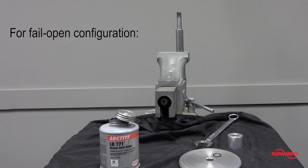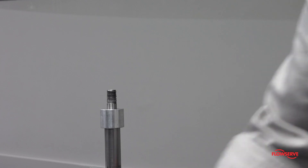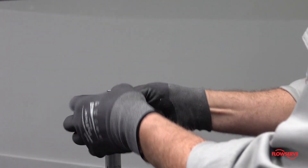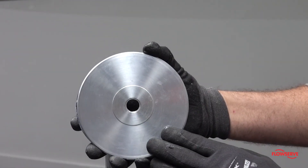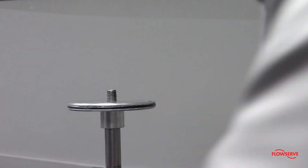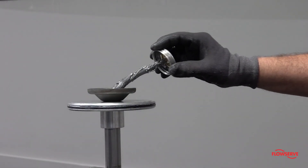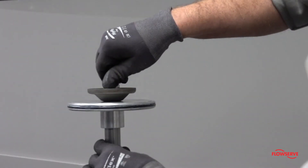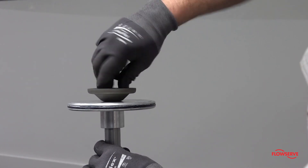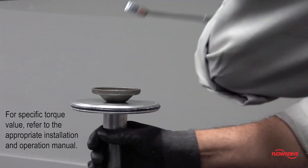For fail open configuration, install a new stem o-ring, then install the spacer. Install the piston with the counter bore facing down. Install the spring button with the dished side facing up. Apply anti-seize compound to the threads of the stem and install the lock nut. Tighten sufficiently so that the piston cannot spin.